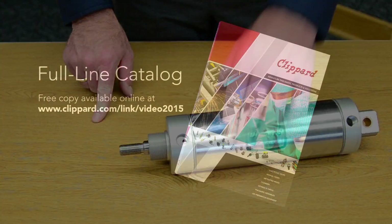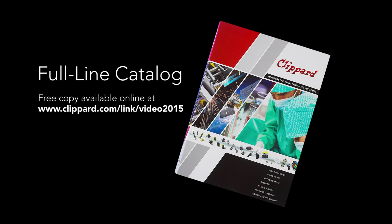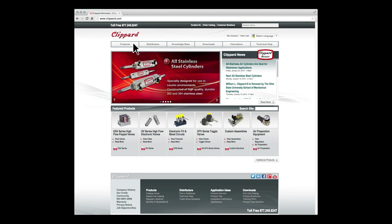More information about Clippard cylinders can be found in Clippard's full line catalog, or online at Clippard.com.